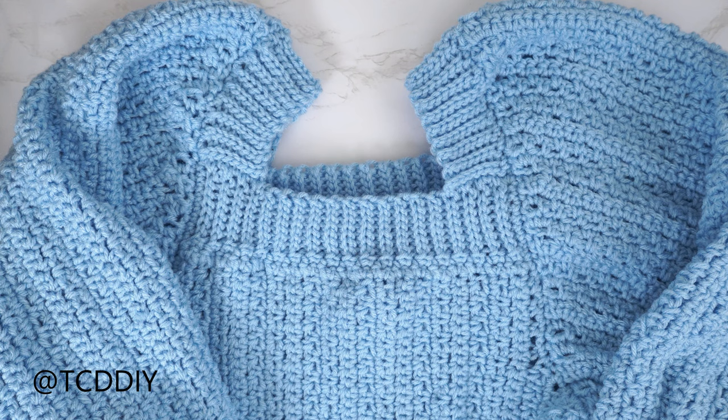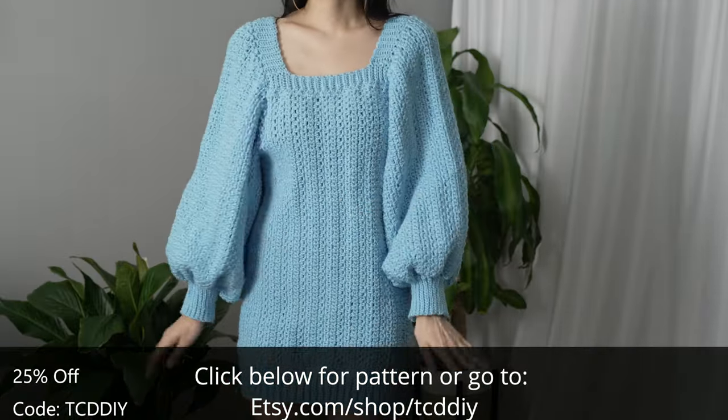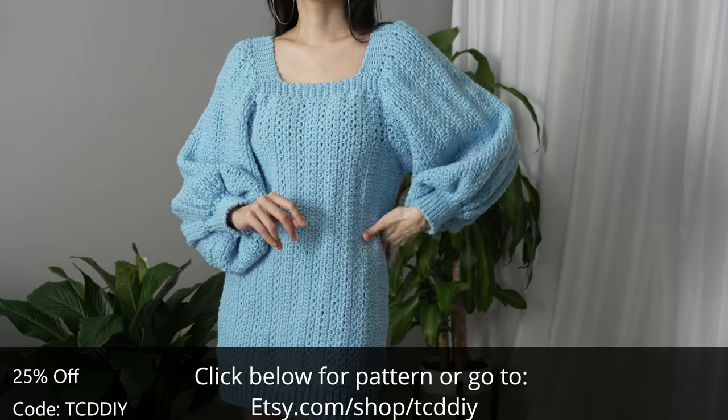And there you have it — hope you enjoyed the tutorial! Join us on Instagram, Pinterest, or Twitter — links are down below. Don't forget to like and subscribe to the channel if you haven't already. Catch y'all in the next one, bye!